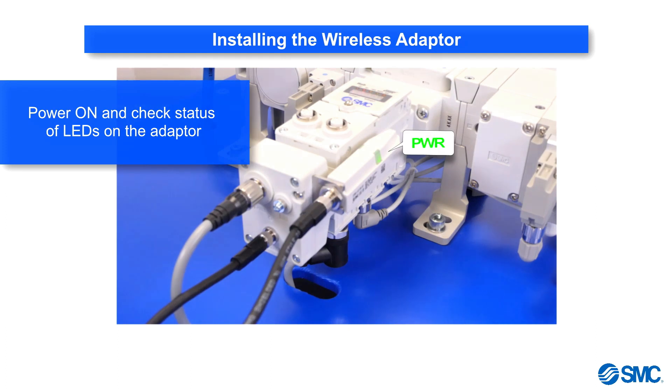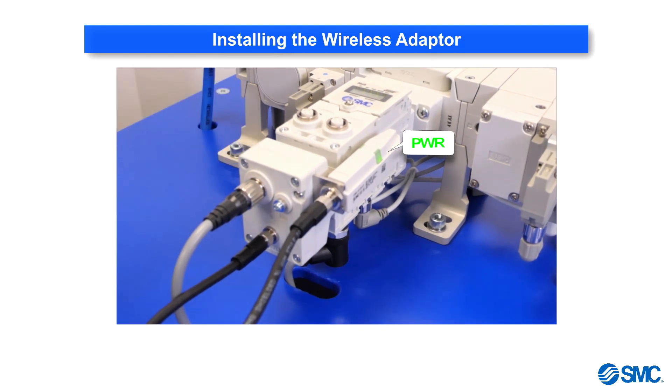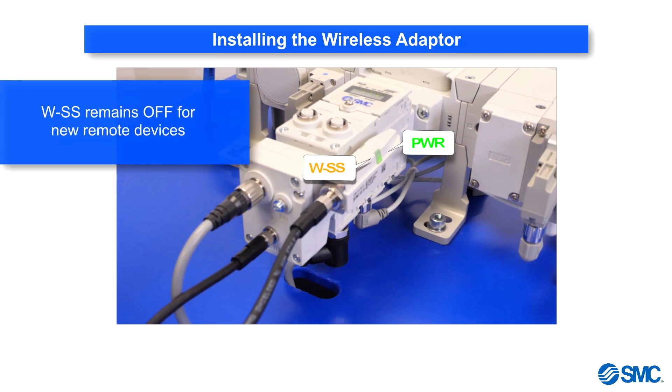Switch on the power and check the status LED on the wireless adapter. PWR will be a solid green color on both base and remotes. The WSS light will not light up for new base or remote devices that have not been paired.